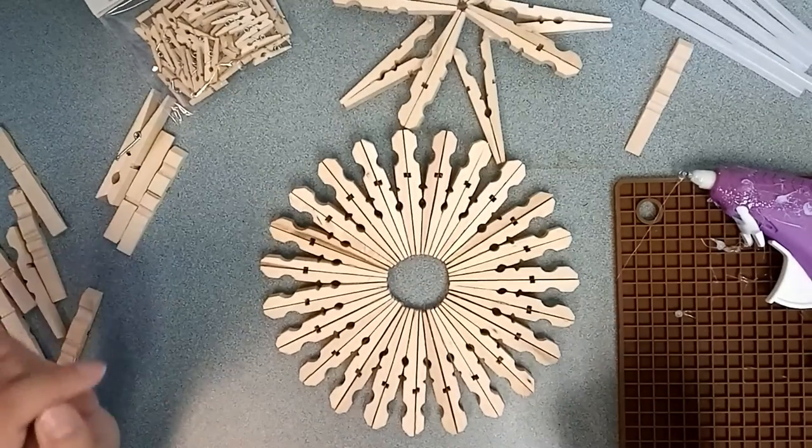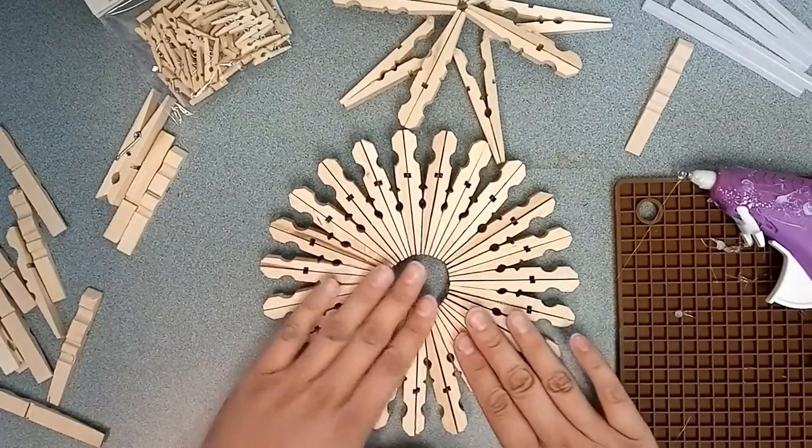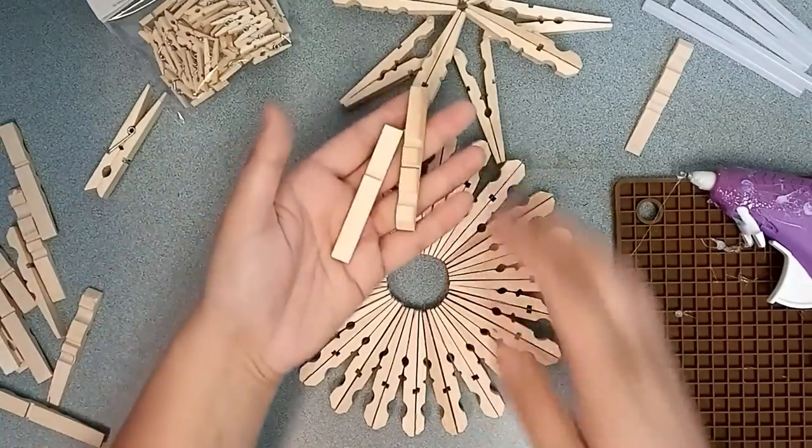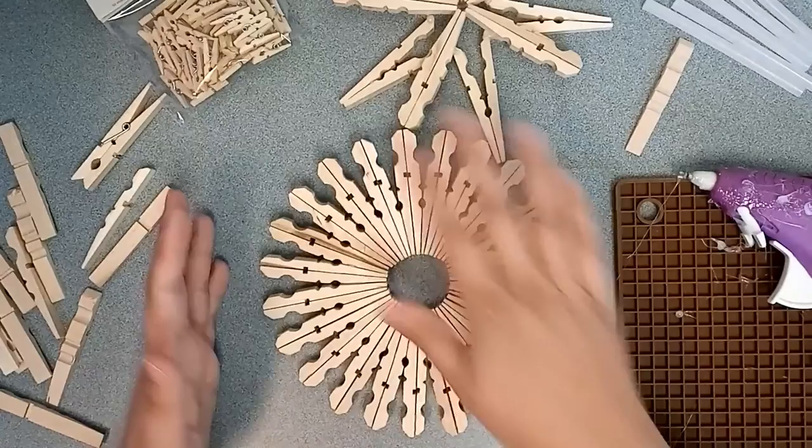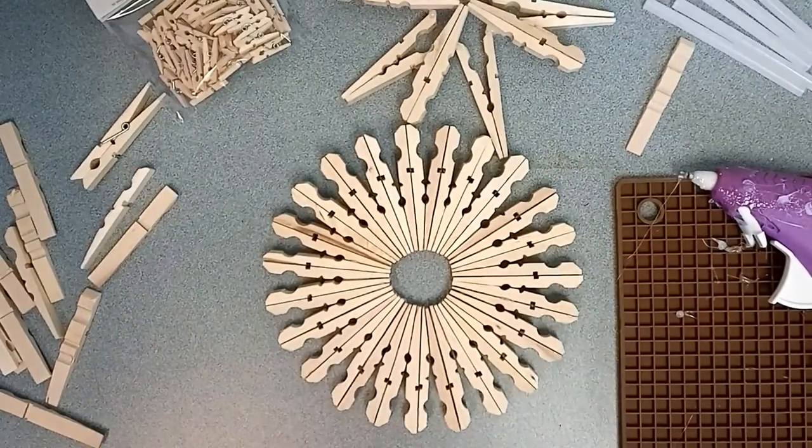You can either paint them before you put them together — it might be easier to paint them while they're in different pieces — or you can paint it all after. That's it. Thanks, bye!